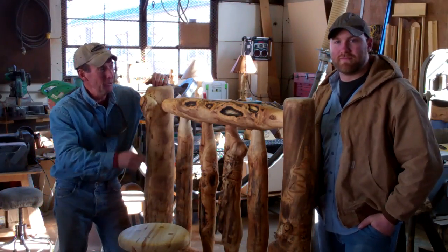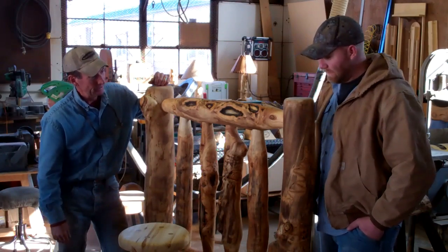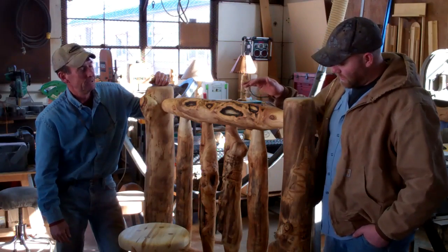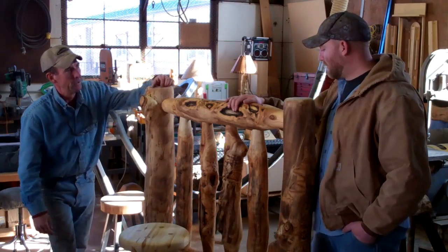Welcome back. I'm standing here with my good friend and fellow carpenter, Scott Schaefer from San Juan Carpentry. Scott, this is one beautiful log bed. Thanks, Mitchell. Why don't you tell us a little bit about this? Well, this is a twin size made from Aspen with some elk chew and some burl mixed in here, so it gives a lot of cool features.